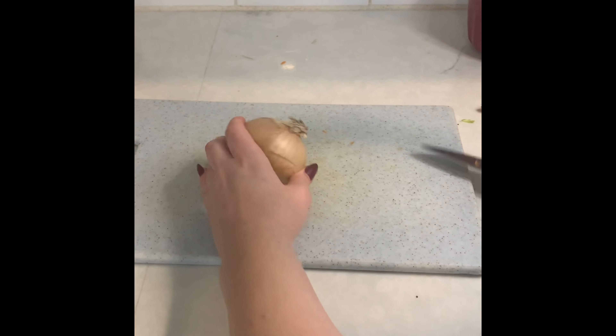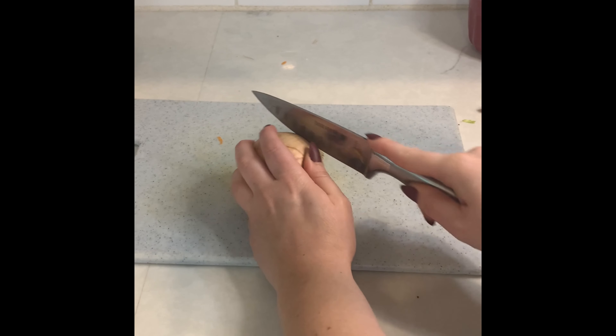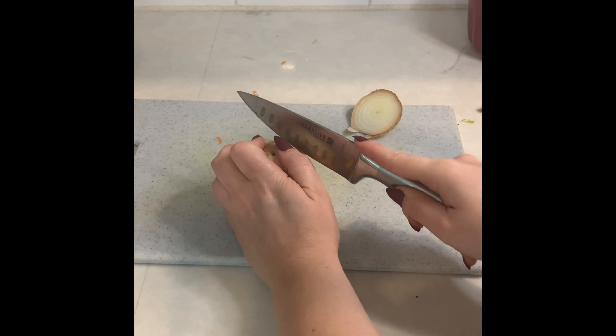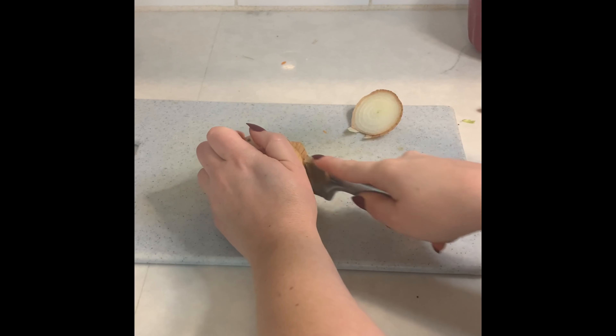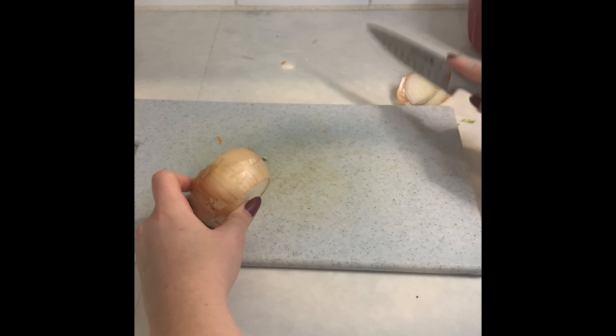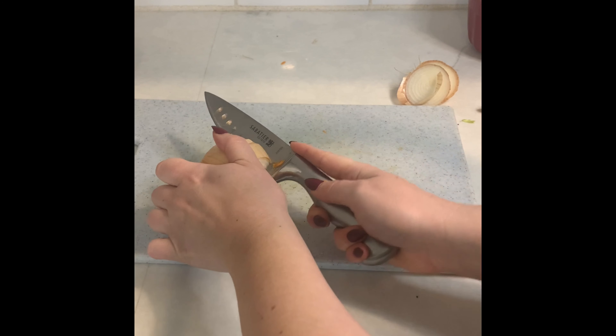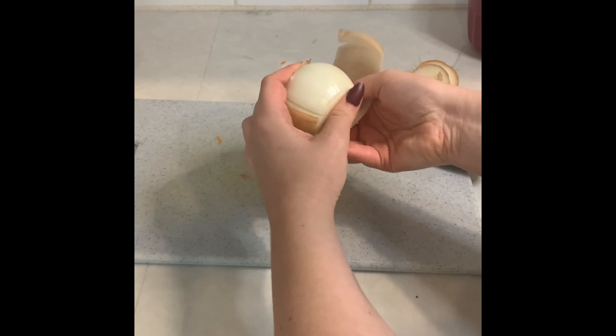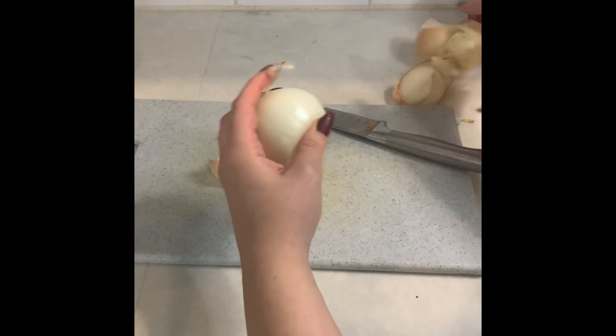Finally, it's time to chop our onion. You'll see that an onion has kind of papery skin around it. So to remove that, I cut off the top and the bottom of the onion. Then I make a small slit in the side of the onion so that it's really easy to peel off that outside exterior of the onion.